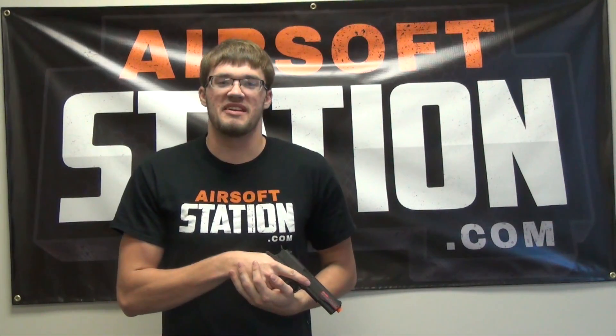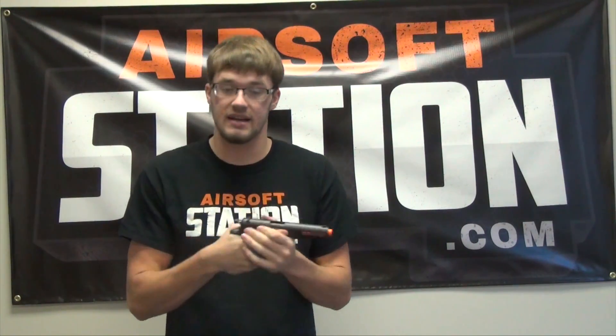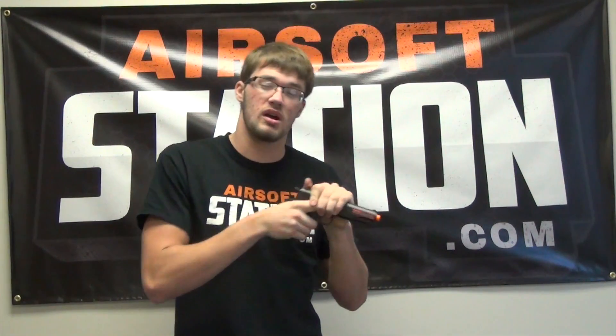What's up guys, Austin here from Airsoft Station bringing you another gun overview. Today we're going to be reviewing the Colt M1911 full metal CO2 airsoft pistol. This gun is full metal, and when explaining it I've really only got two words that come to mind: realistic and recoil.